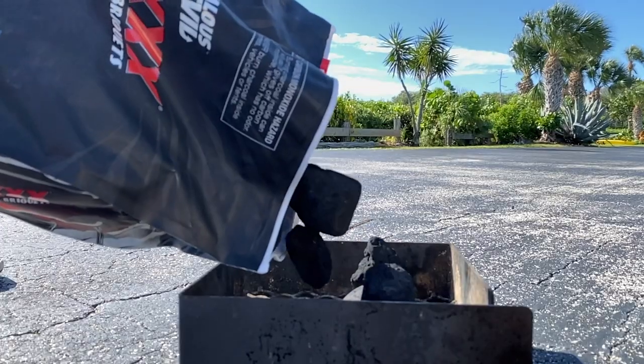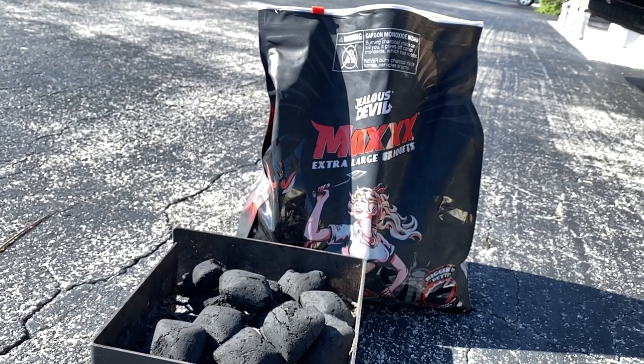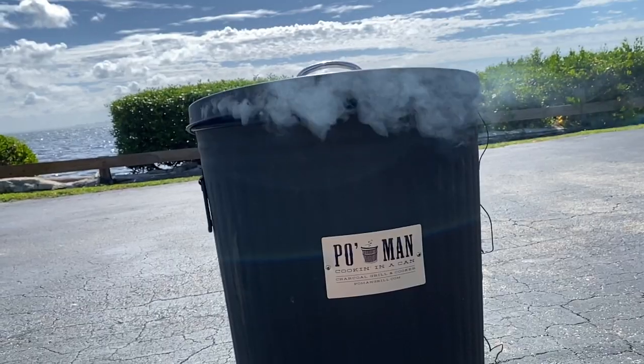We got the Poman grill rolling at 250 degrees. I have a mixture of cherry and pecan wood rolling for this smoke, and I'm fueling up the Poman with some Jealous Devil Max extra large briquettes. Emu is pretty lean, and we're only going to cook these kebabs for about an hour to hour and a half. If you're looking at internal temp, you want your emu to at least be at 150. We're just going to let the Poman go to work and in an hour, hour and a half, we'll pull off our kebabs and eat.